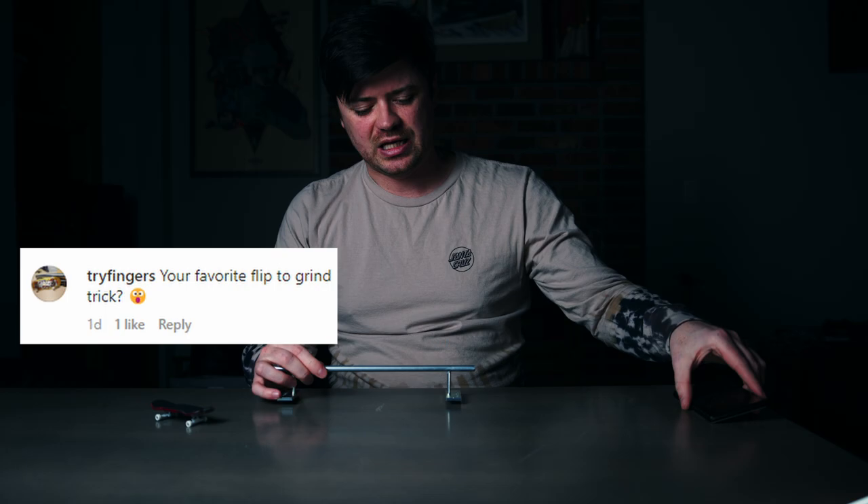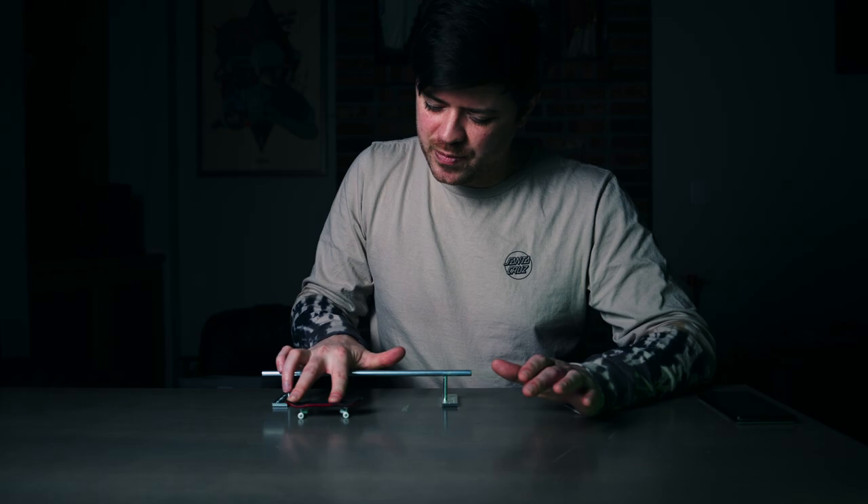What is your favorite flip-to-grind trick? I think it's a kickflip backside 50-50. It's a very simple trick — it's all about control. And you can make it a lot harder by popping it from the mid-rail, so there's a lot of variability too. You can be really good and consistent at it but also make it harder by popping it from further out.